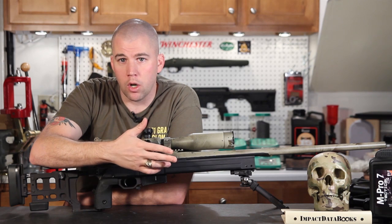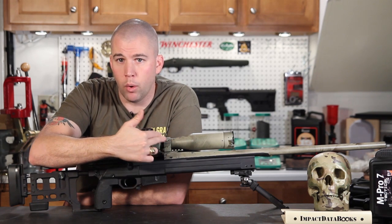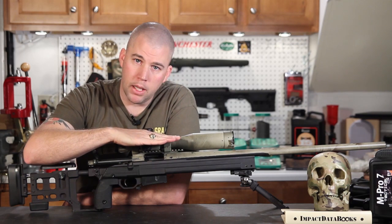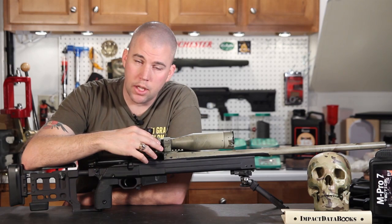If we do that at 100 yards, we call that a 100-yard zero, and the line of sight — the point of aim — and the line of the bore — the point of impact — will intersect at 100 yards. We do that by tipping the line of sight down so those two lines intersect.